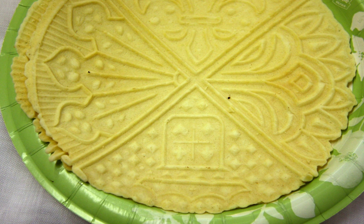Pizzelle are popular during Christmas and Easter. They are often found at Italian weddings, alongside other traditional pastries such as cannoli and traditional Italian cookies. It is also common for two pizzelle to be sandwiched with cannoli cream or hazelnut spread.